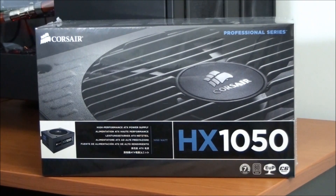Corsair categorizes their power supplies starting from the bottom: the Builder Series, then the Gamer Series, Enthusiast Series, Professional Series, and Professional Series Gold. This power supply fits into the Professional Series, which means it has a 7-year warranty, it's 80 Plus Silver certified, and according to Corsair, it's designed for enthusiasts and gamers.